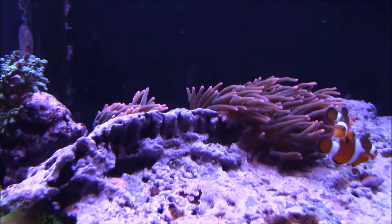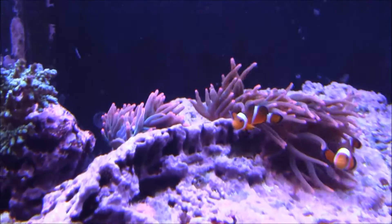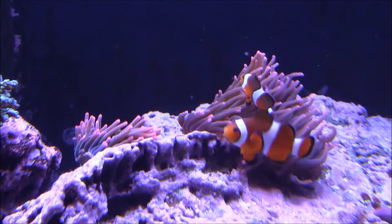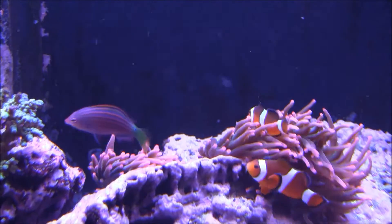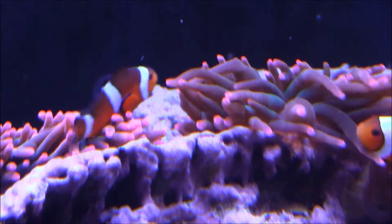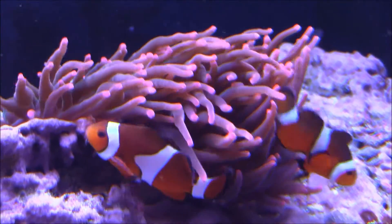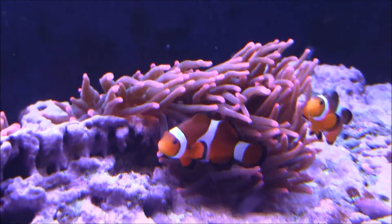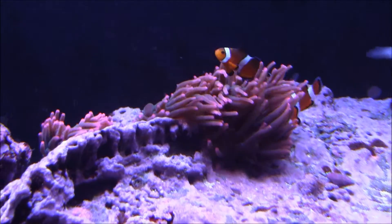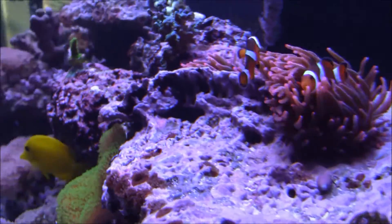What's up guys, Fanatic here with a short video I thought I would share with y'all. I came home and found my rose bubble tip anemone had split. You can see right there, that's where it's split down the middle — we have a smaller piece and a little bit larger piece. Really cool, I had no idea it was going to split. You can see in my other video he was huge.